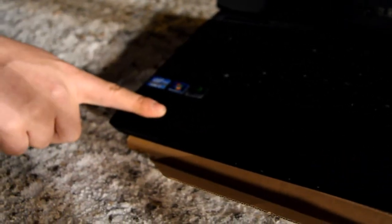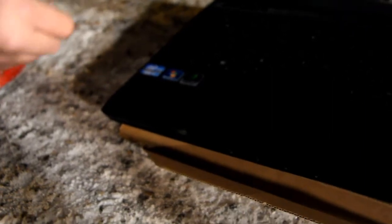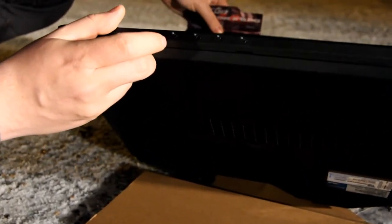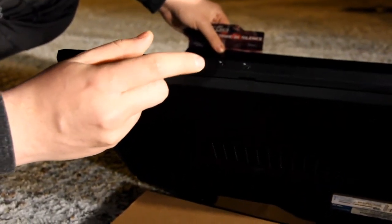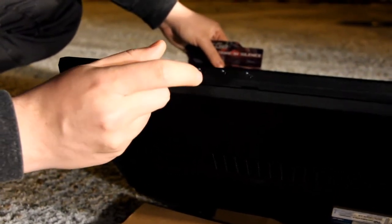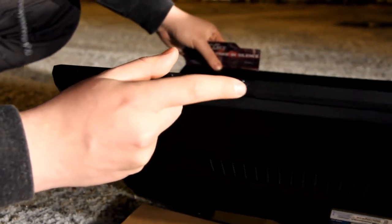The palm rest is rubberized, so it's a bit tacky and your hands won't slide that easily. At the bottom we have some power indicator lights — there's one for the battery, one for the hard drive, and one for internet connectivity.